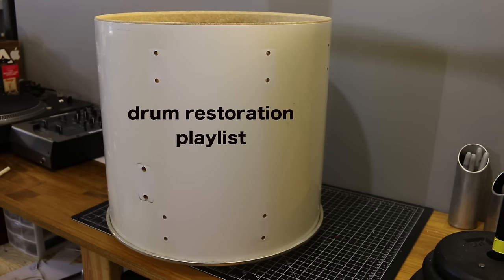This is part of my drum restoration series — I have a whole playlist on other topics. If you have any topics you want me to cover, feel free to leave them in the comments and I'll make a video about it. Be sure to check out that playlist, and that's it for this one — thanks for watching.